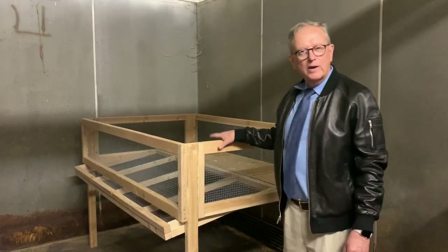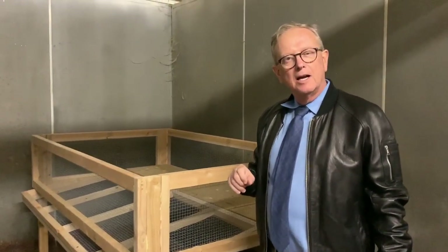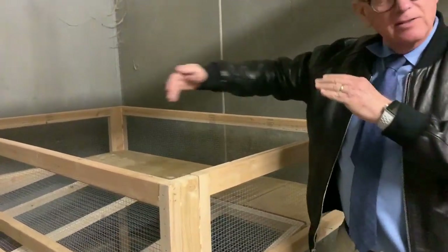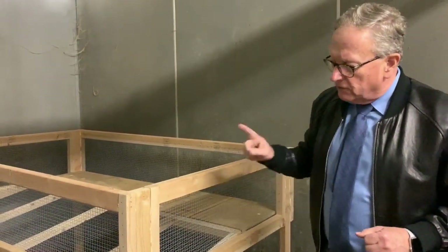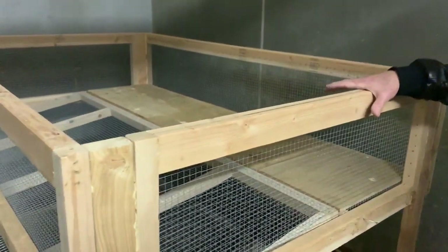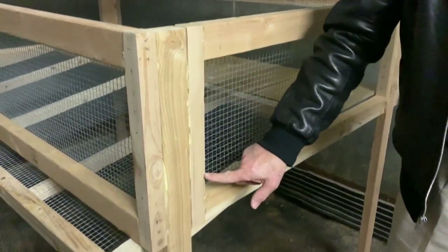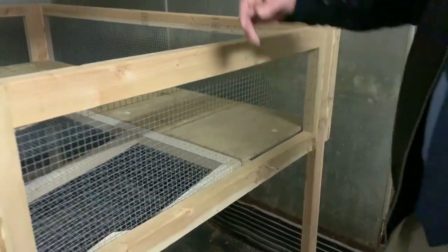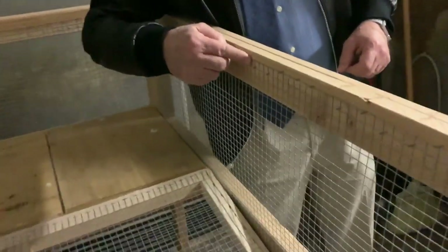This is the quail hutch we're making — we're not quite done with it yet. The way I put this together, it's about 3 feet this way, about 6 feet that way, and I think it's about 18 inches here. First of all, I made these end panels, and I put 2x3s on the top and 2x2s on the bottom. After I made the square piece, I stapled the screen on the inside using the staple gun.